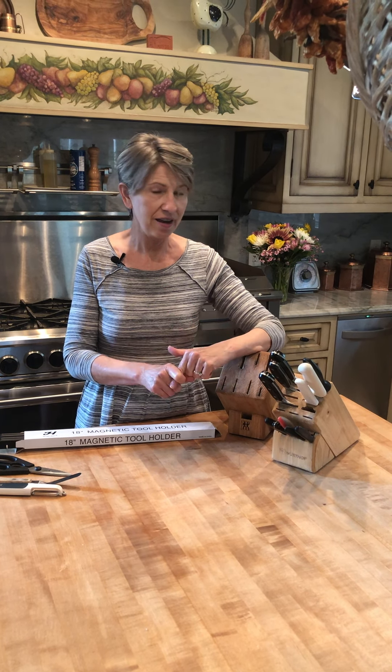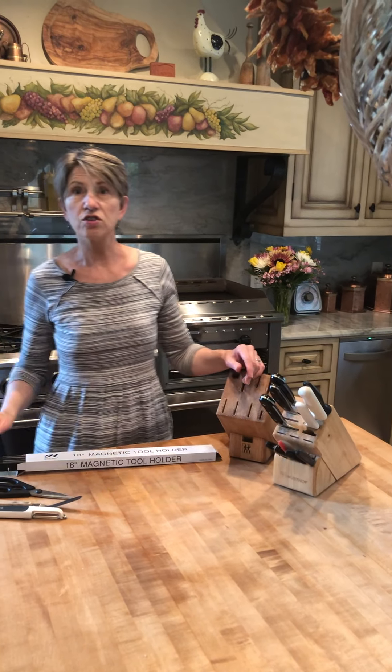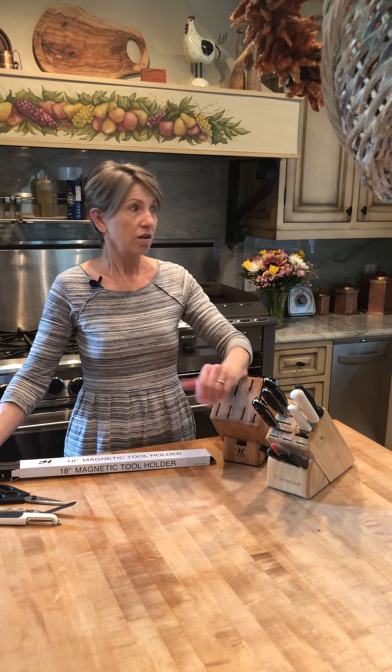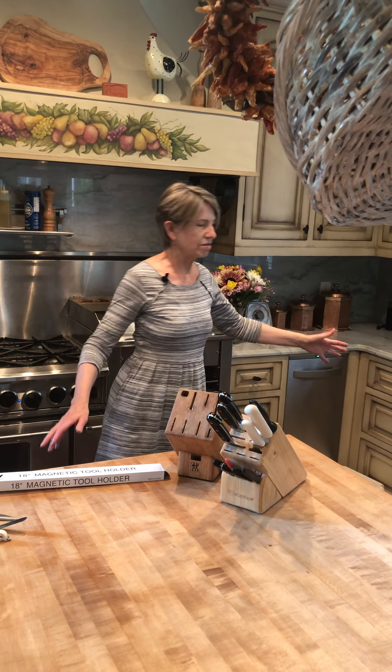If you have the luxury of being able to designate a single drawer to knives, that is awesome. I'm sure you've all seen the trays, the little inserts that you can put in a drawer and you can just lay all your knives there — that's a great way to store your knives.